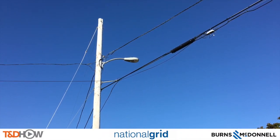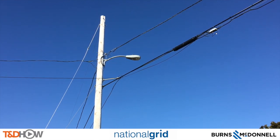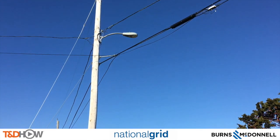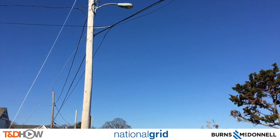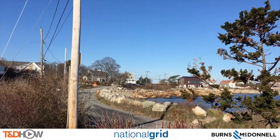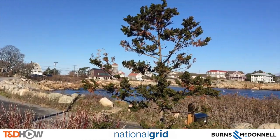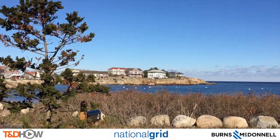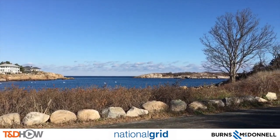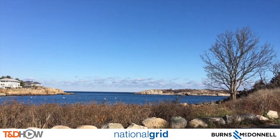We go back to the original pole where we can see that the primary line no longer exists on this side. As we pan back out to the beautiful waters of Gap Cove in Rockport, Massachusetts, you have now seen our TND How Video on primary conductor removal, performed by participating utility National Grid. This video is sponsored by Burns and McDonald. I am Jim Ducart with TND How Videos — thank you as always for watching.